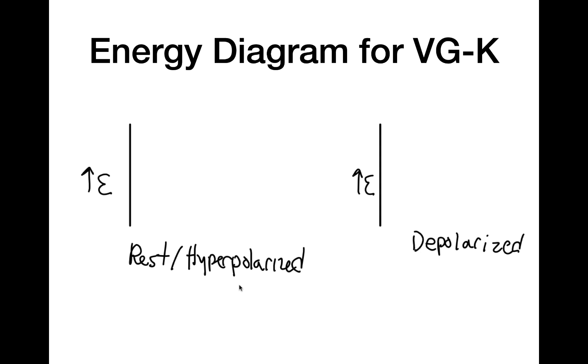Now, in order to understand why this is true, we have to look at the energy diagram for the voltage-gated potassium channel. We're going to look at it in two states: the resting or hyperpolarized state, where the cell membrane potential is negative, and the depolarized state, where the cell membrane is positive. Remember that the more energy a state has, the more unstable it is.